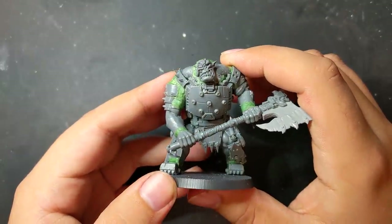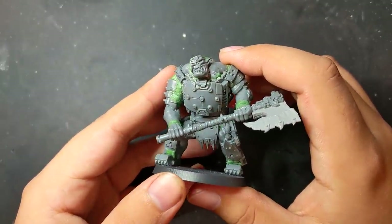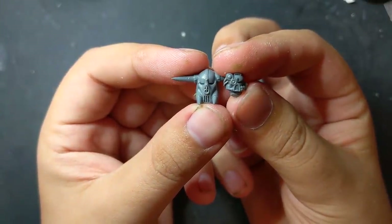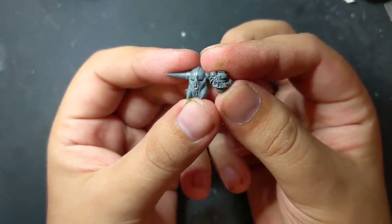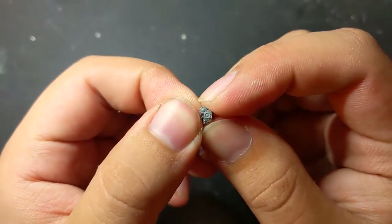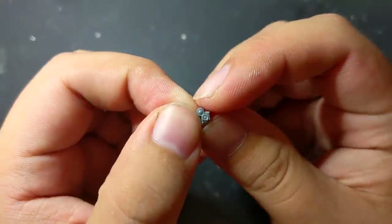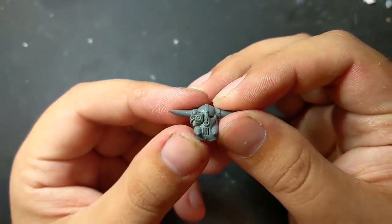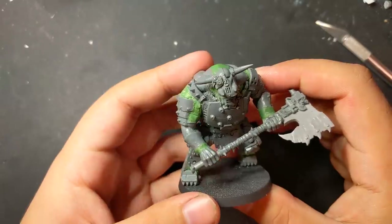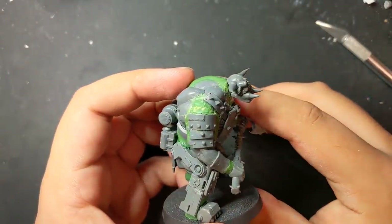Throughout the building process I'd been swapping heads in and out, not really happy with any of them. As a final attempt, I decided to try using a black orc helm but techify it by combining it with a space marine devastator helmet. I snipped off most of the helmet, being careful to preserve the ocular tech part. Once it was excised, I cut into the black orc helm, slowly excavating until the tech portion sat fairly clean, then glued the newly techified helm back onto the body.